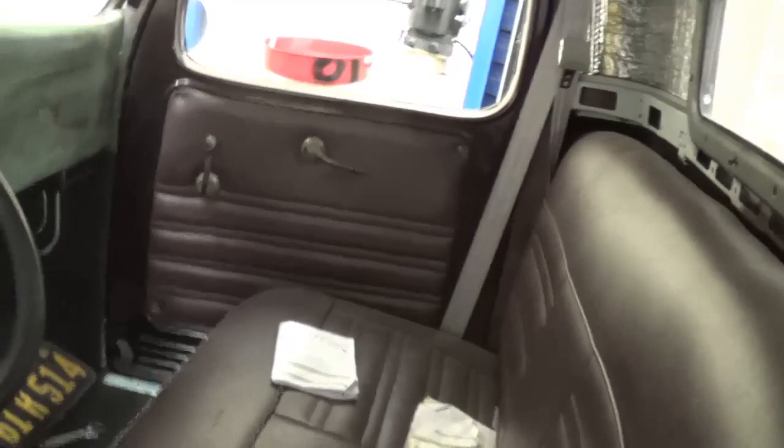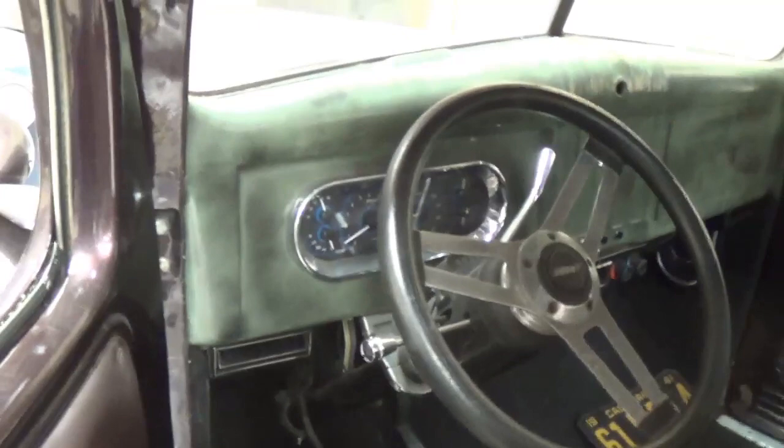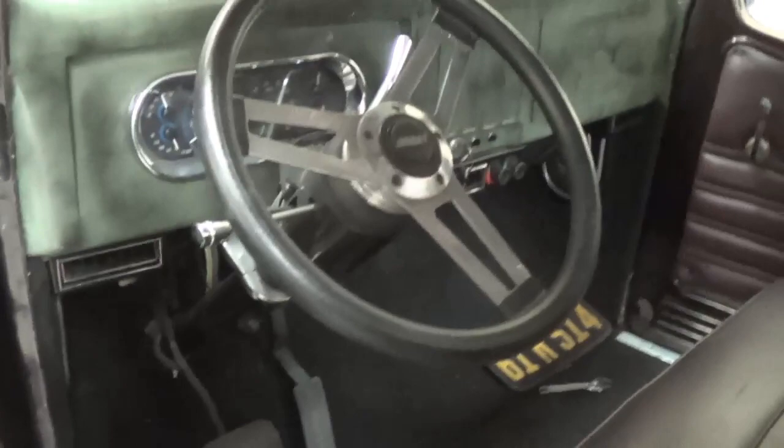Take a look at the interior — good look at seats, they match the color pretty well, kind of a maroon leather look. Really nice redone dash with a modern dash insert. Got Dynamat all over the place.